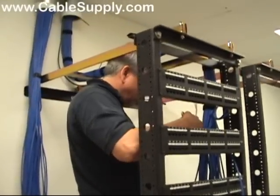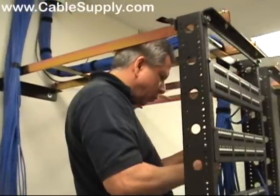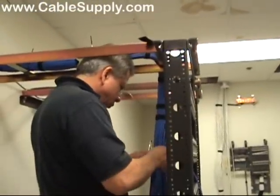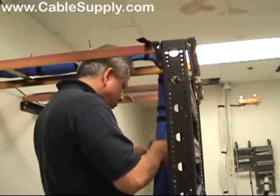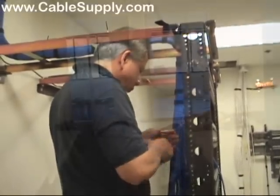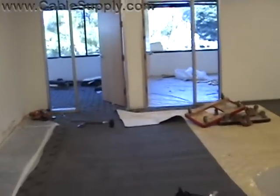Once you test it, once you install it, once you know that it works and it's been all certified, there's nothing that will change in that jack, that patch panel, or that cabling system. Let's go take a look at the technicians that are installing the jacks.